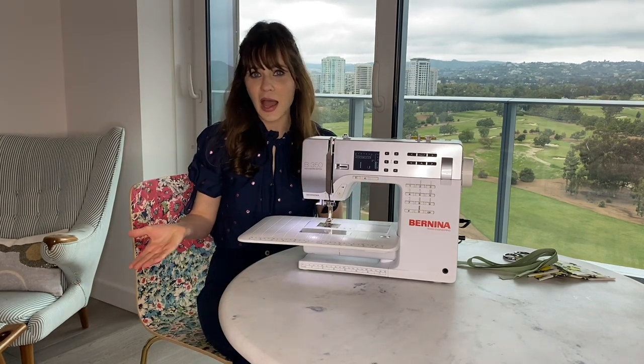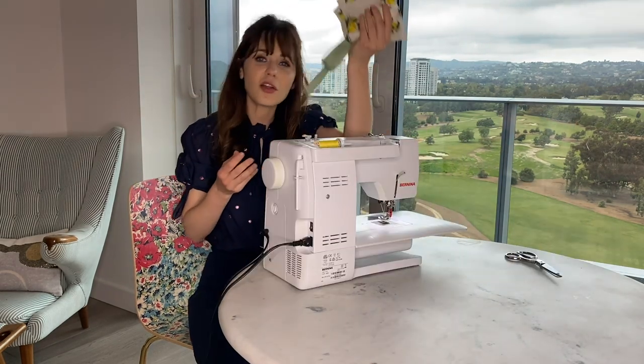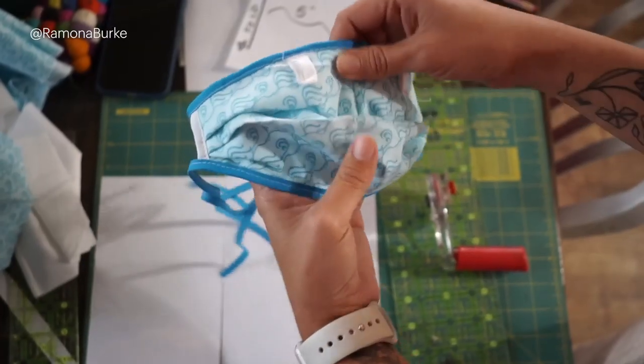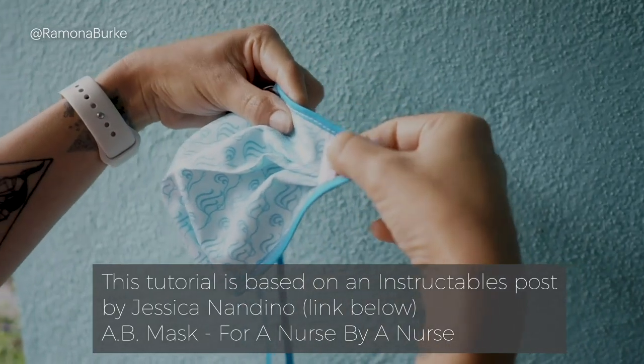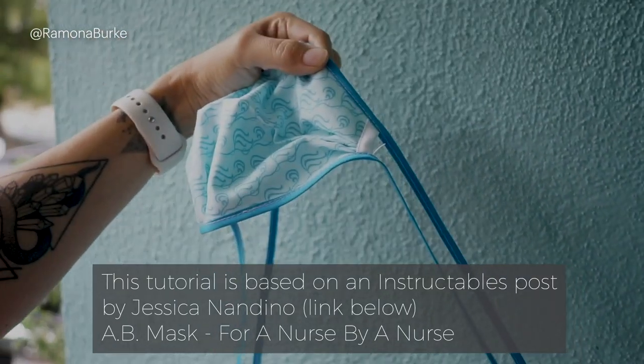So I'm going to make a mask today. I got all these pieces ready. There's a really good tutorial from my friend from high school, Ramona Burke — shout out. We're going to make these masks. They fit over the N95 masks for healthcare workers.